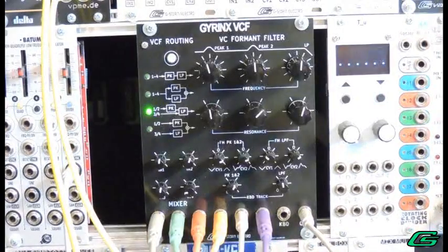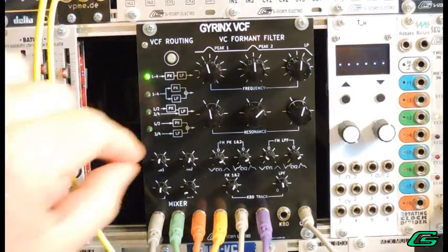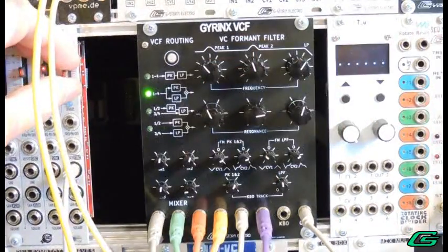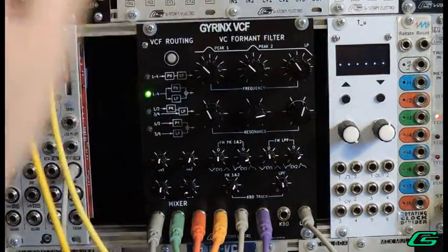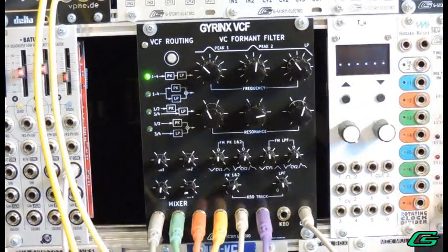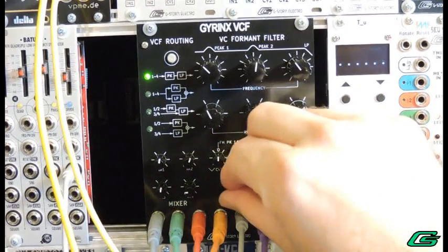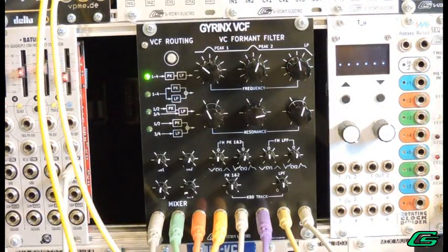You can switch between the different routing settings and notice the similarities and differences between each of them. Let's reduce the LFO modulation for the next example. Now we can plug a volts-per-octave signal into the keyboard input. When the pot is set to 12 o'clock, it is approximately 1 volt per octave, so the keyboard would track the cutoff as you play higher on the keys.